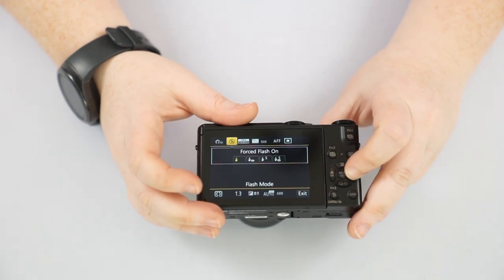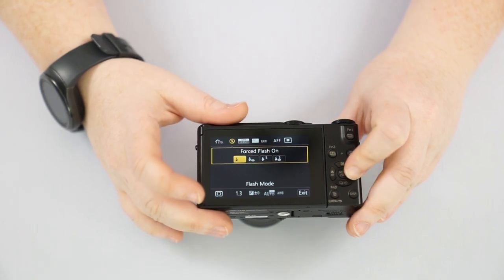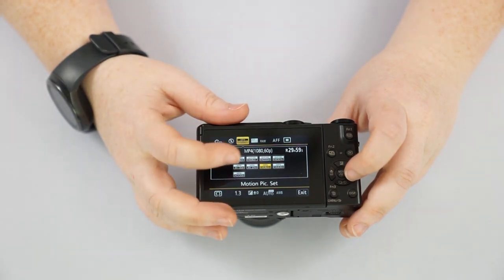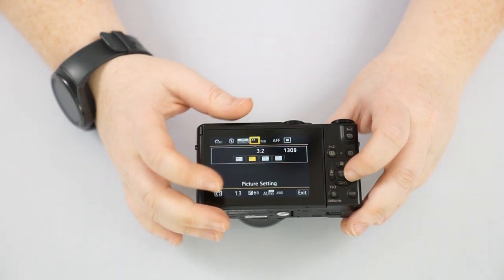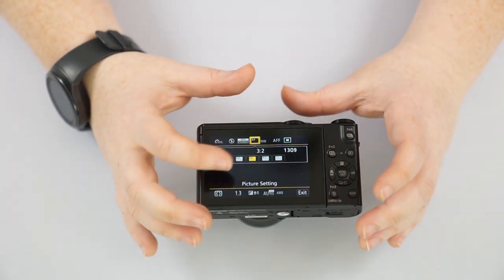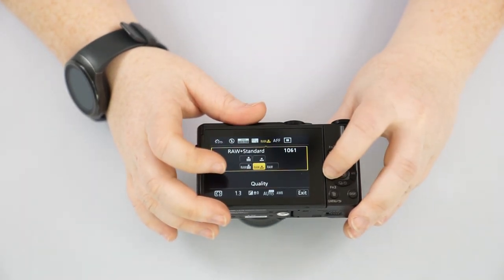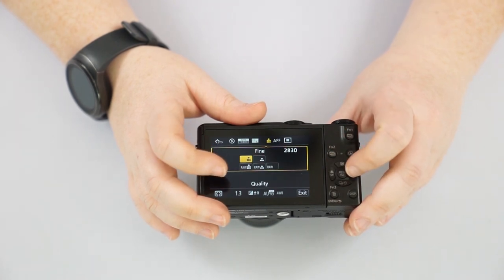Overall I'd just keep photo style on standard. You have your flash settings — force flash on, red eye flash, slow sync. You have your video settings — frame rate versus quality. You have your photo aspect ratio — 3:2 or 4:3 are the more common ones. And you have your picture quality settings.